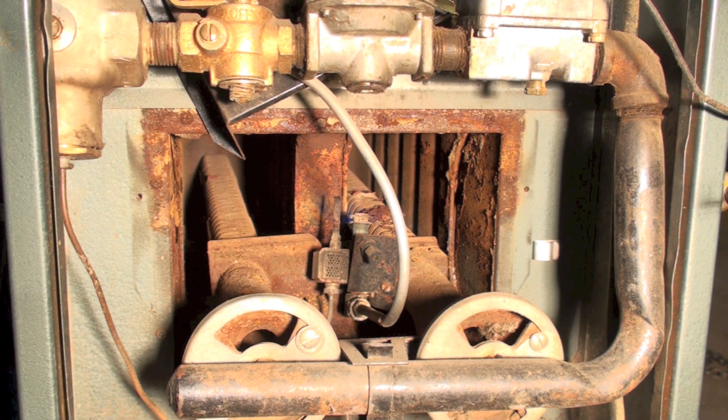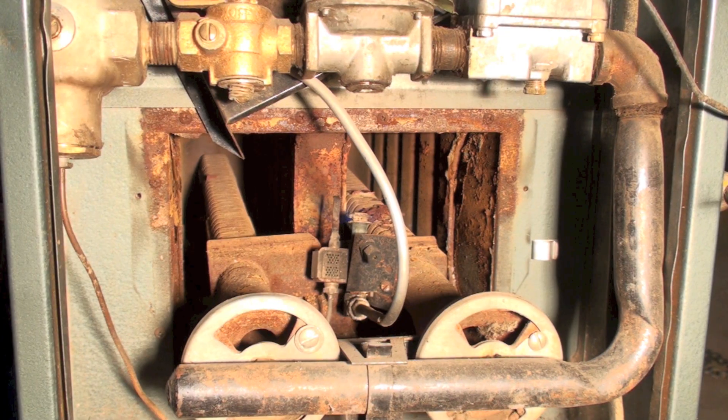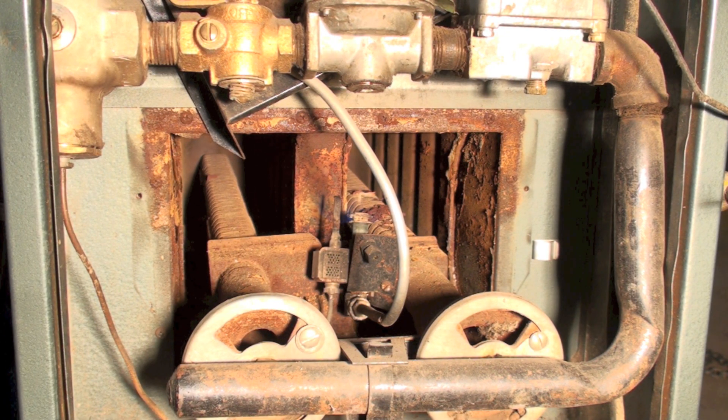We're going to begin doing some service on this. I'm not actually recommending you go too far with this furnace — these things use more energy than the newer ones, but a new one is really expensive, so it's kind of the customer's call. In the next video I'm going to be pulling the burners out, showing you how to clean them, how to clean that pilot, and how to check the heat exchanger while we're at it.